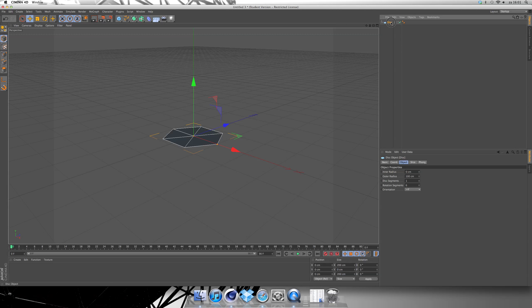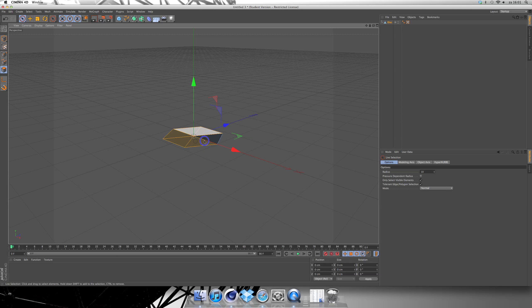Now you have to click on the disc and make it editable by hitting C on your keyboard. So hit C and go to the selection tool, click on this box over here and select the top of the disc.